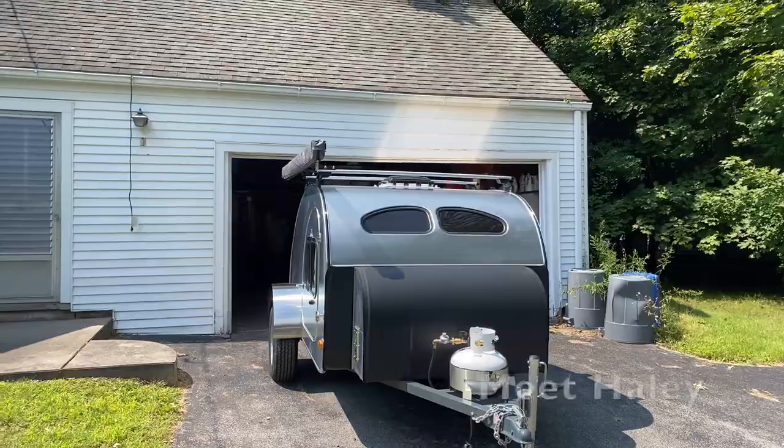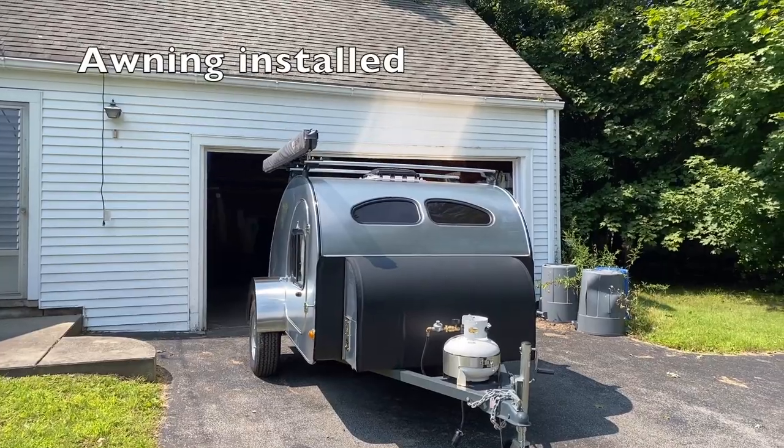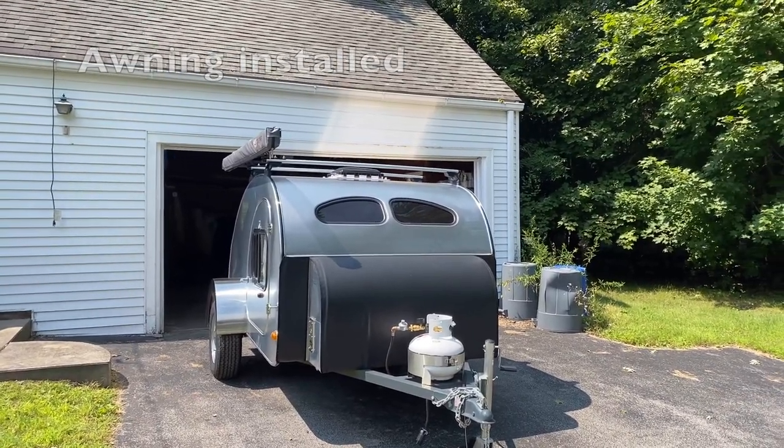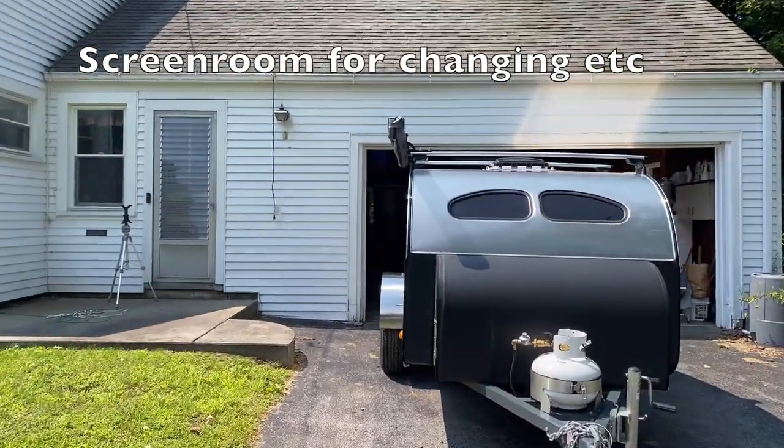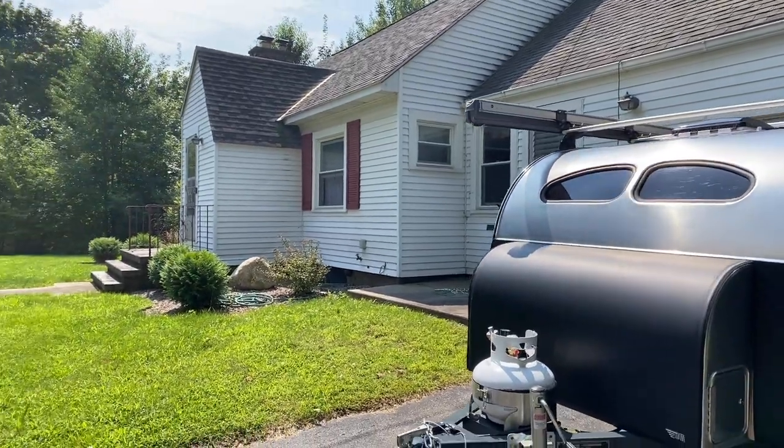Hey guys, I thought today I would do an intro walk-around video for my Camp-Inn 550 Ultra model and kind of give you some up-close looks at how it works. So let's do that. Here we have it out of the garage — I've been storing it in the garage since we got back from Nesita a couple weeks ago. So let's just do our walk-around.